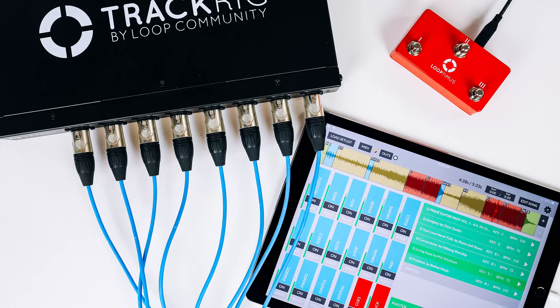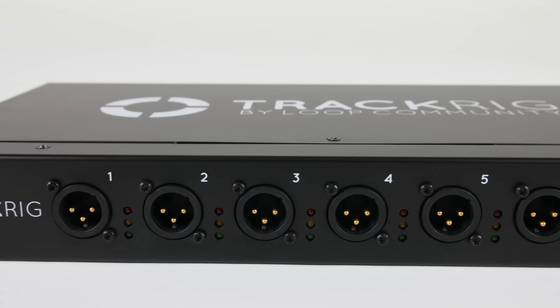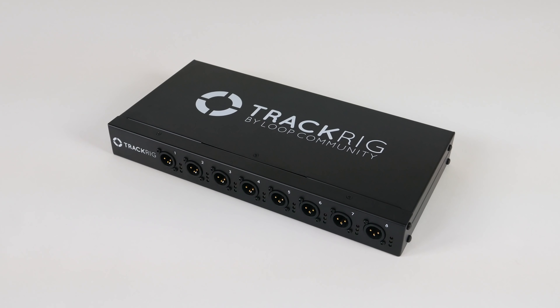TrackRig is the best audio interface for live performance. Giving you 8 XLR outputs, TrackRig has everything you need to connect your tracks directly to the sound system.